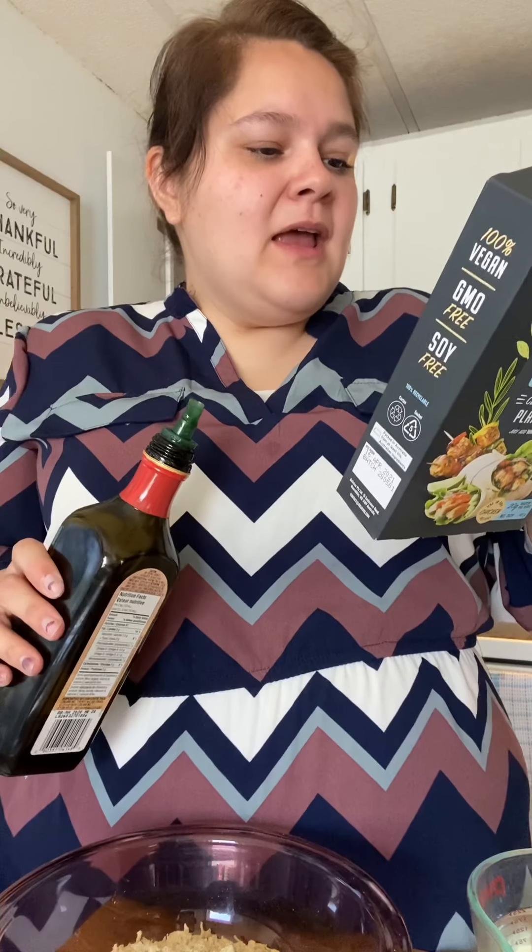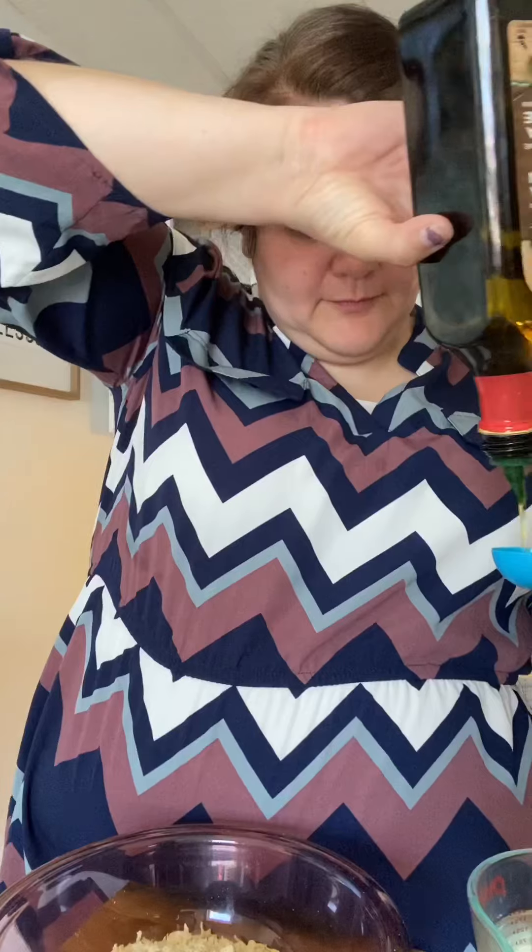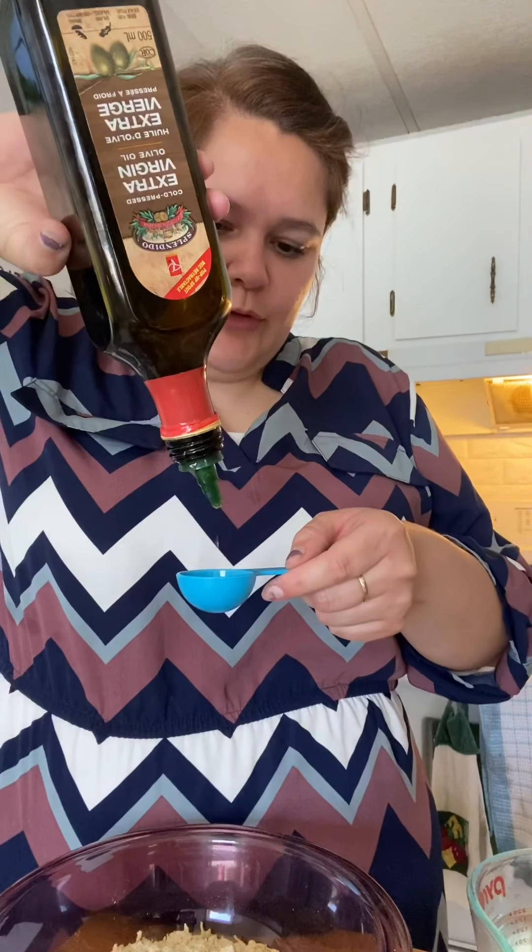This needs — the instructions say it needs 240 mils of water, which is basically one cup. I'll put it just under — it's like 250, whatever. I don't know if that'll matter. And one tablespoon of oil. I've got my olive oil. I don't have quite enough oil, but that's okay. I've got just under a tablespoon of oil left, and just over a little bit of water, so I think it balances.